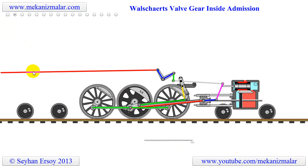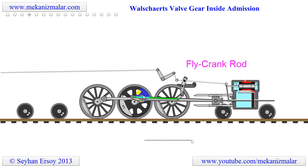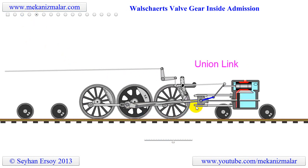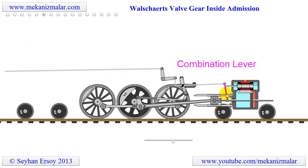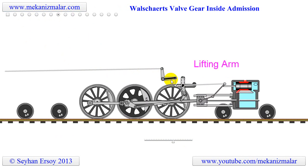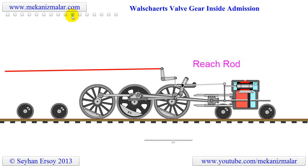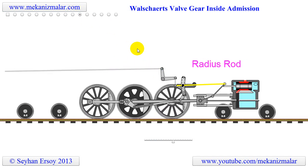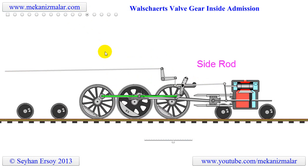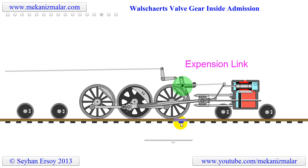Here are the names of the components of the linkage system in turn: main rod, fly crank rod, union link, combination lever, lifting link, lifting arm, reverse arm, reach rod, radius rod, side rod, fly crank, expansion link, and cross head.